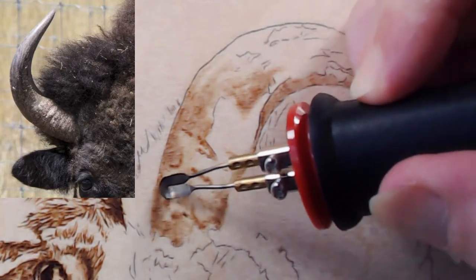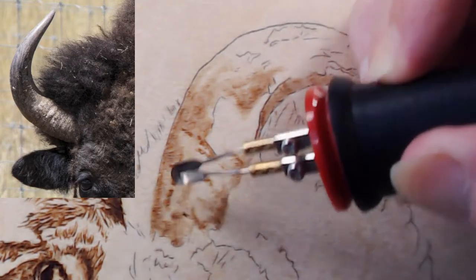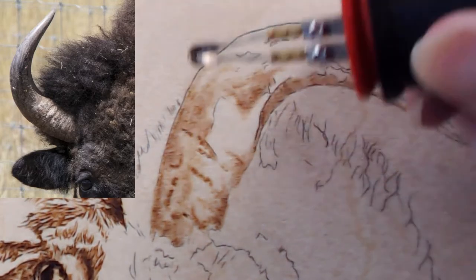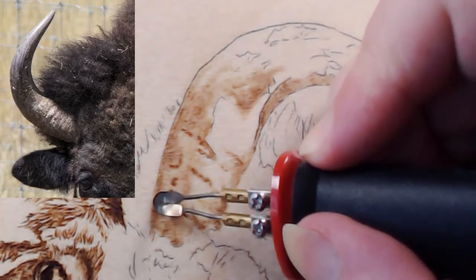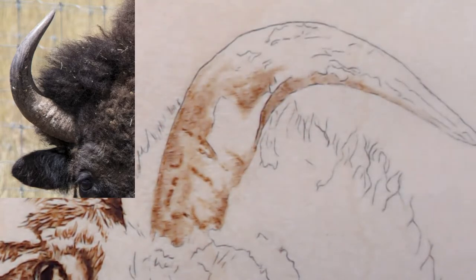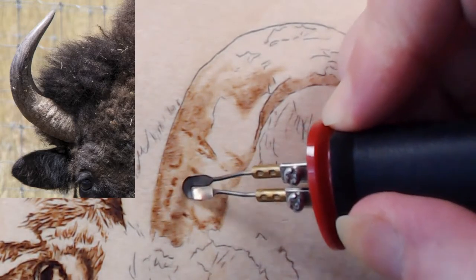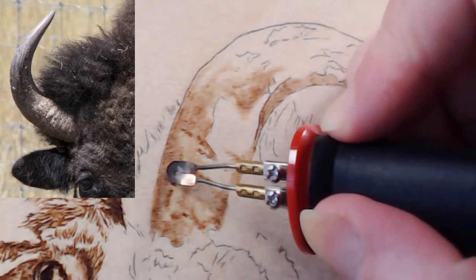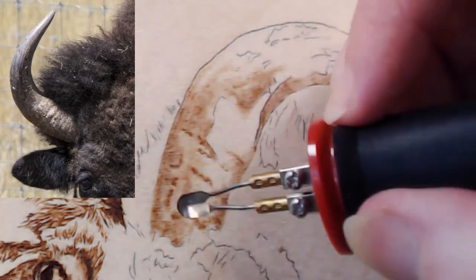I've burned over this area and it's not burning darker — that's because the wood's already been damaged and I'm moving quicker, which makes it lighter. Basically we're damaging the wood to get these marks, and when you go lighter you don't exceed the threshold of damage. You have to burn it more — you have to exceed the damage threshold yes.